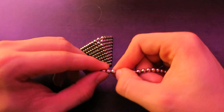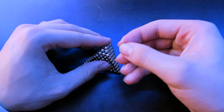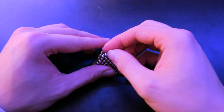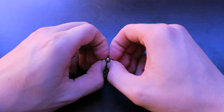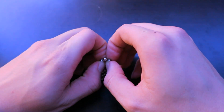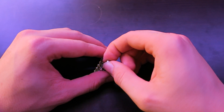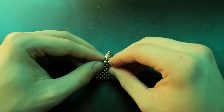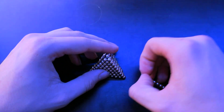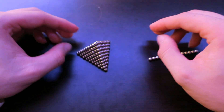Take three buckyballs and make them into a small pyramid. Put it on top. Flip it over if needed — which is perfectly fine — and put it down just like that. Then the last step: take one last ball and put it on top to finish off the pyramid. Press on the edges to fix the creases.